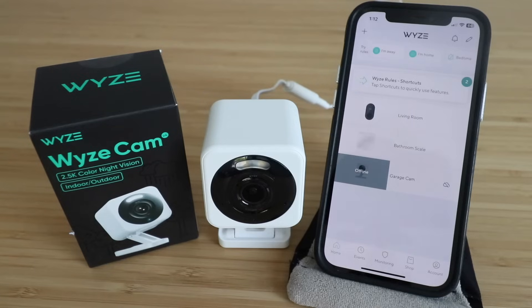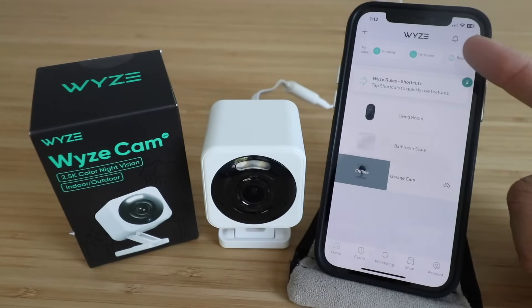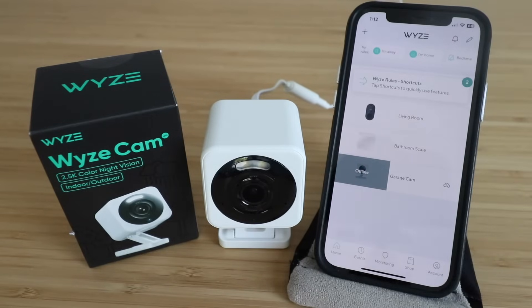Welcome, and today we're going to show you how to set up the Wyze Cam V4, which was launched in 2024. In order to set this up you're going to need the Wyze app, so if you don't have that, download the Wyze app, set up a username and password, and log in. We've done that, so now we're ready to set up our Wyze Cam V4.